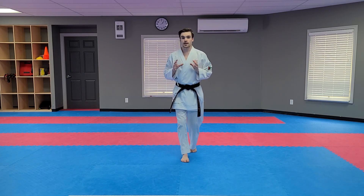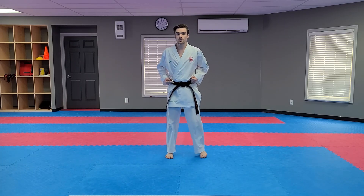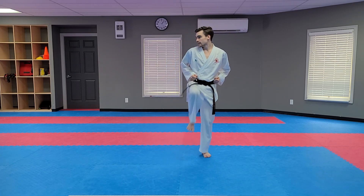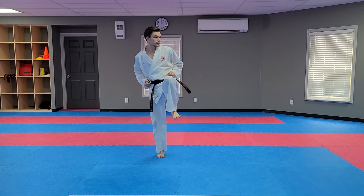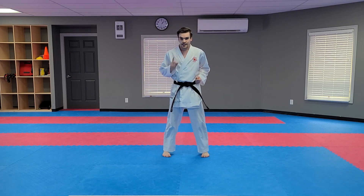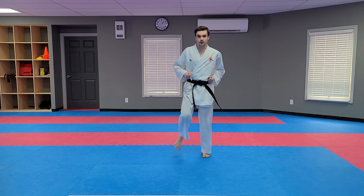So, now that we've worked on balance, let's try a couple kicks. You're going to want to stand on one leg and do a side kick. Ready? Right leg first. Look, lift, stand on one leg, kick, and back. Good. Other leg — look, lift, kick, and back. Good. Now, let's try a little drill. You're going to want to lift your leg, kick low, middle, and high, then put your foot down. Ready? Lift, low, back, middle, back, keep your balance, high, back, put it down.